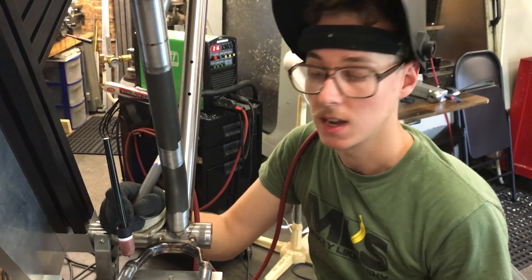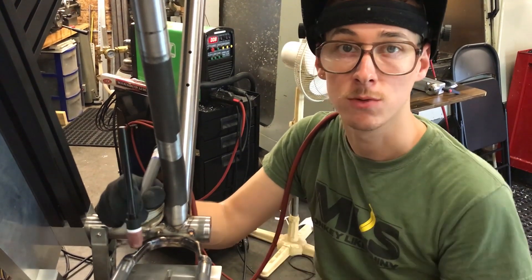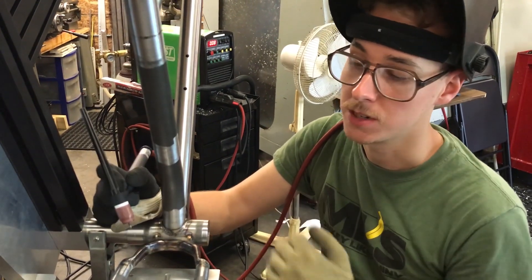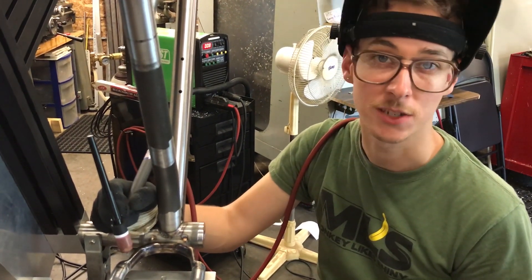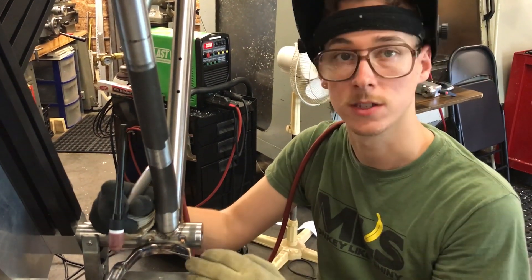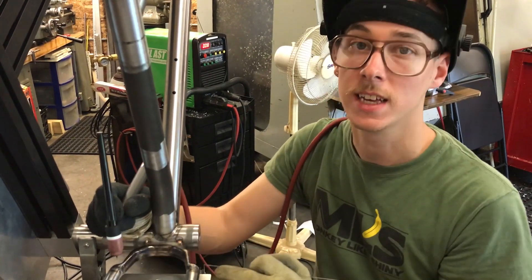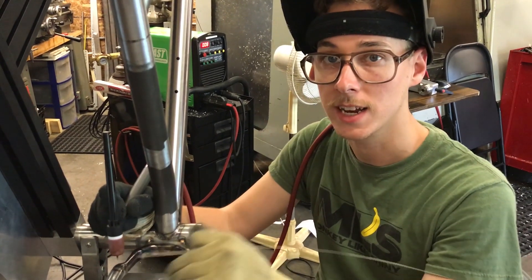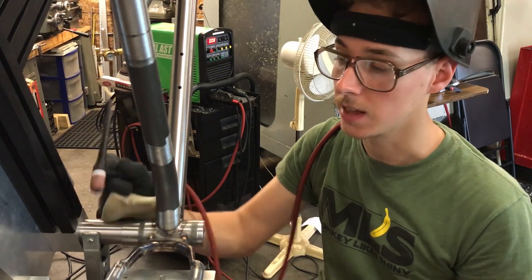I tend to prefer the pulse — with the pulse of amperage controlled by the machine — for any actual weld-out, and I tend to prefer straight current for tacking. Sometimes I just forget to turn the pulse off for tacking, but it really helps with the arc starts. The arc isn't trying to get established — it just kind of lights up and it's smooth current, and you can get in there and get a little bit of a tack established a little bit more easily, at least with my welder.